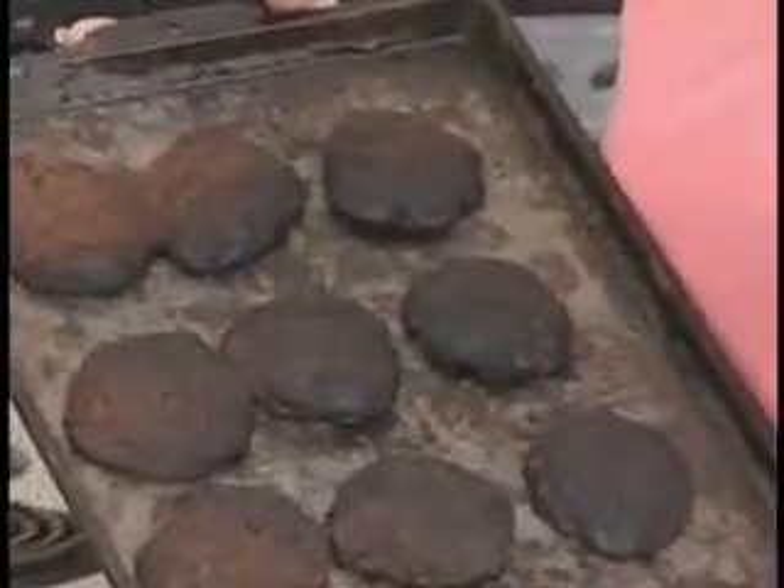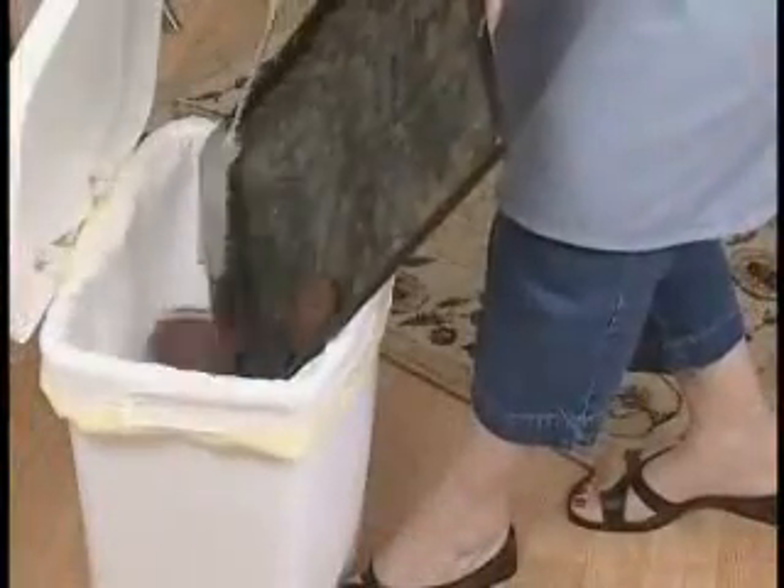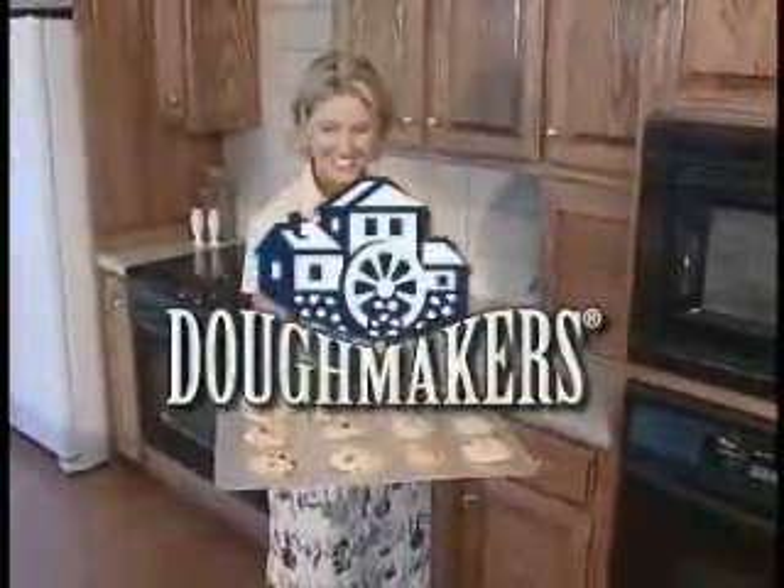Everyone loves fresh baked cookies, but no one likes it when they burn or stick to the pan. The problem isn't you, it's the bakeware you're using. Now fall in love with baking again with Doughmakers.